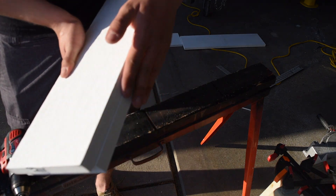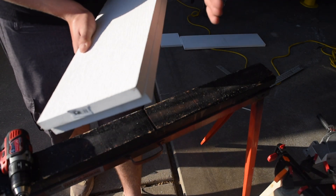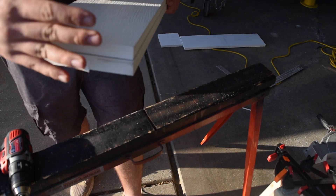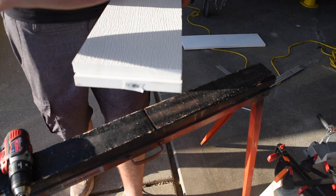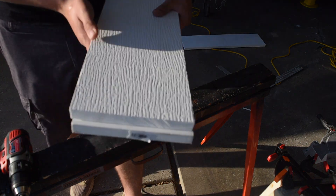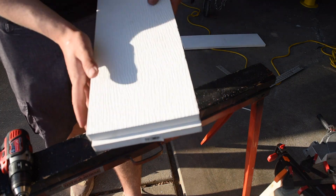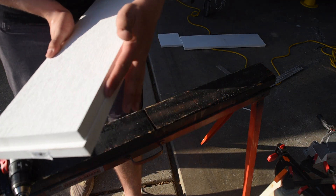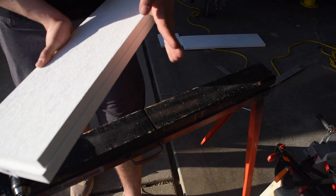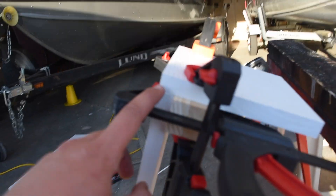We do have just a touch of a gap here where the bottom board sticks out a little bit more. What we're going to have to do is make sure we have the bump piece and the side board on that side — the side that sticks out a little further — otherwise this will bind up against it. If you have a little tiny gap like that it's not a big deal, just make sure you put your side board on the side that sticks out more.